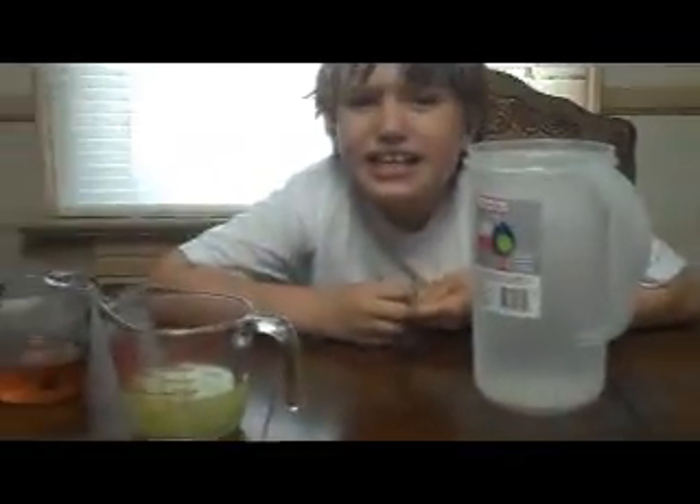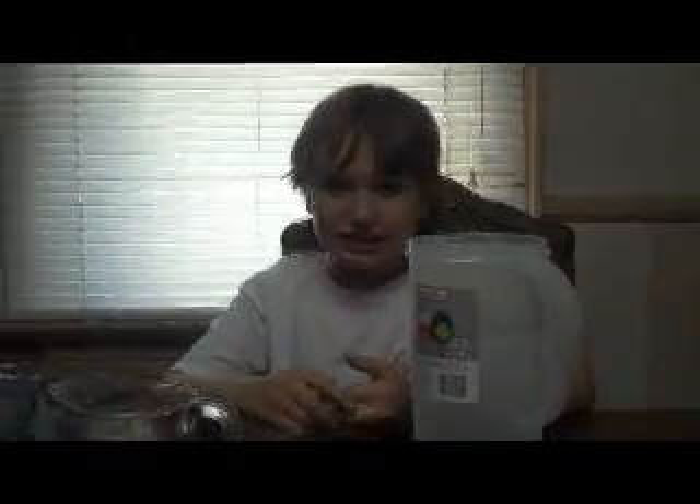Alright, Jake. So we got our lemon juice all squeezed and we got the seeds out. And we have our honey and we have our water. So Jakey, we're taking a video for YouTube. Okay? So Jakey's going to show us how to make lemonade. Okay, what do you do first?